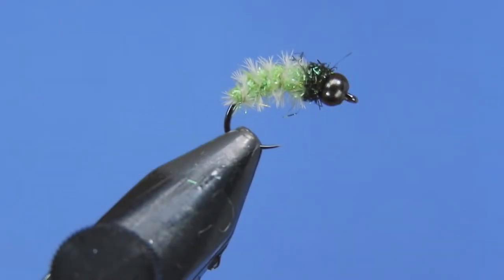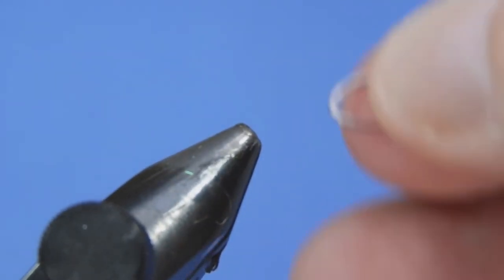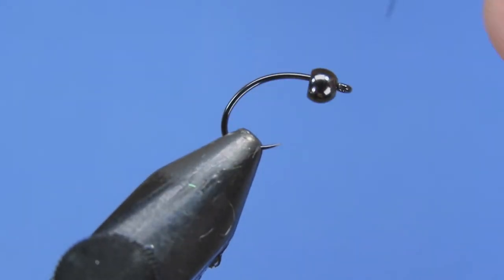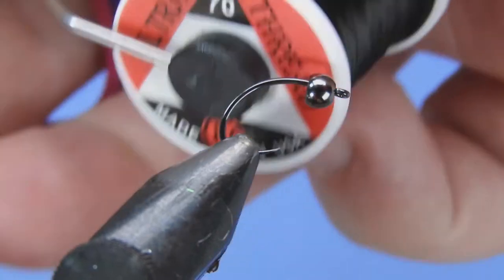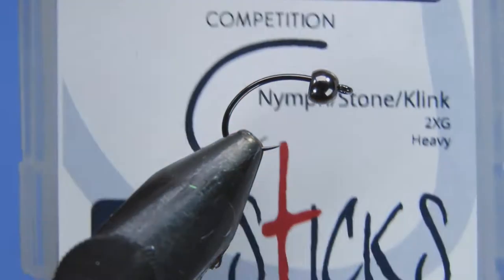Let's get a fresh hook into the vise. We're going to be using a Fire Hole 315 in size 14. I've already placed a 3.2 millimeter black brass bead on here, and we're going to be starting off with some black 70D UTC thread.